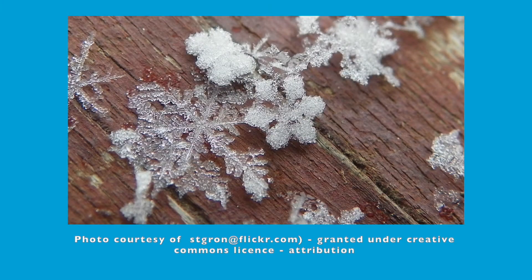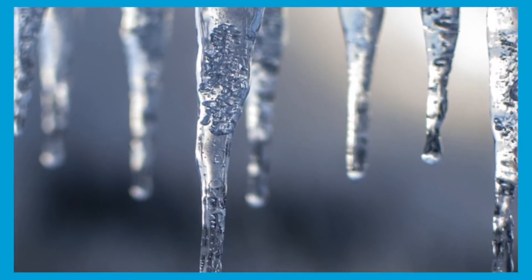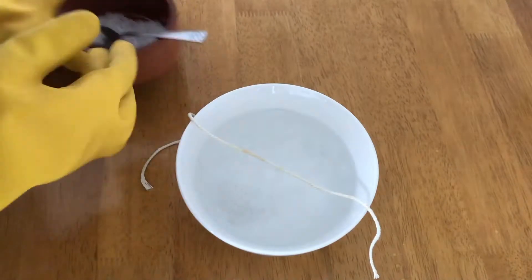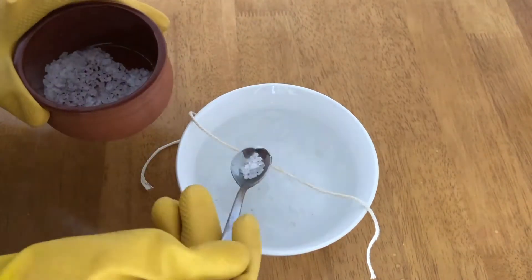If you notice any snow or ice on your walk, this could be a great prompt to carry out an ice-themed science experiment at home. Try this sticky ice experiment — add salt to some ice and string and watch it stick.